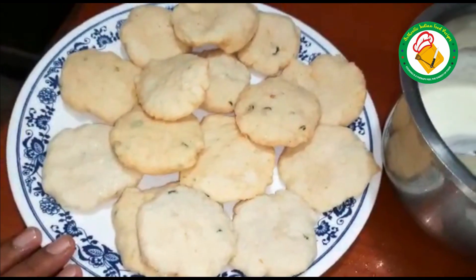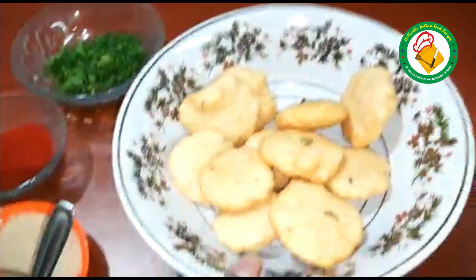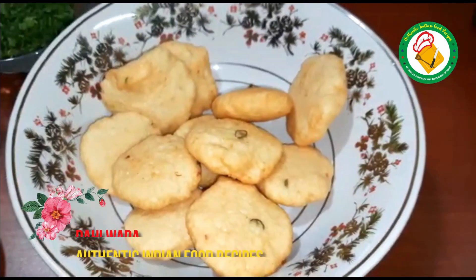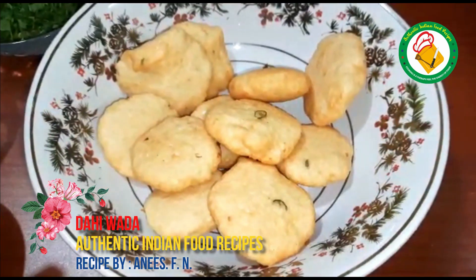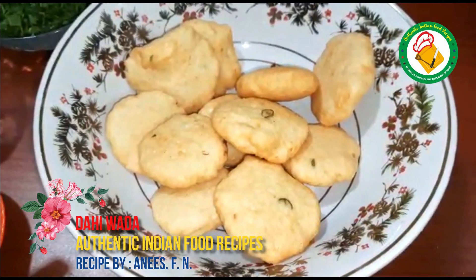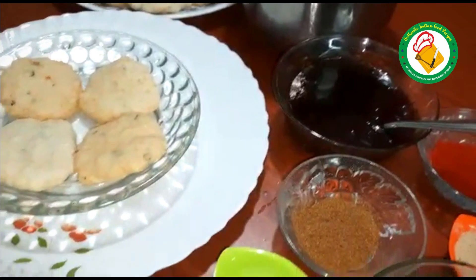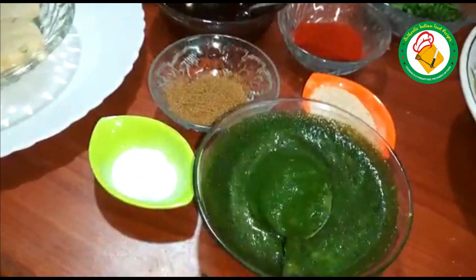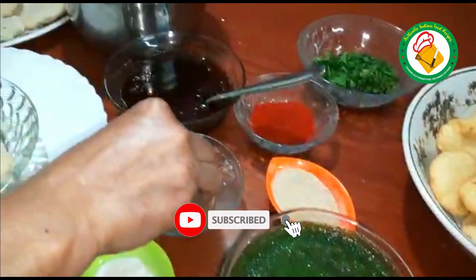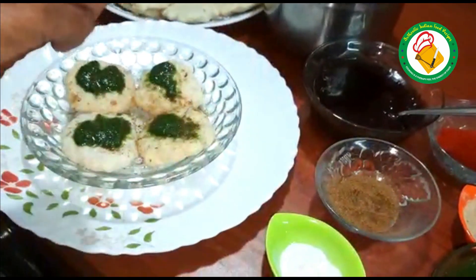We have removed the water. The water is not used as raw but we got the right consistency. If you have a big portion, you will be able to keep it in a tight bag. Then you will be able to remove it. Now we will add a chakmye and then add a chakmye.